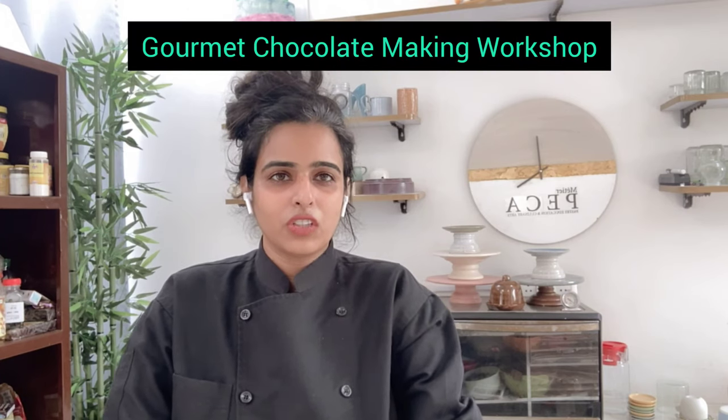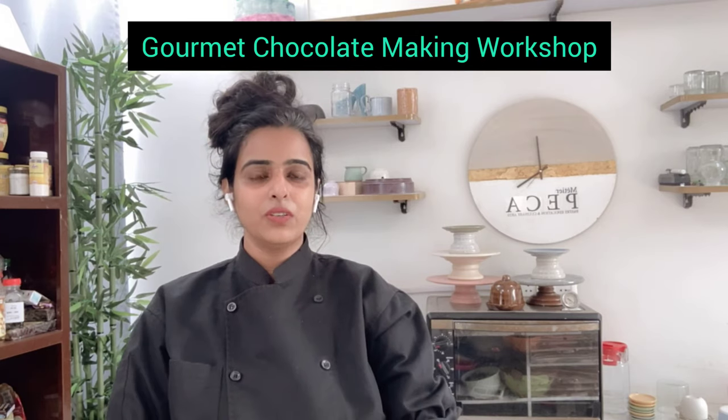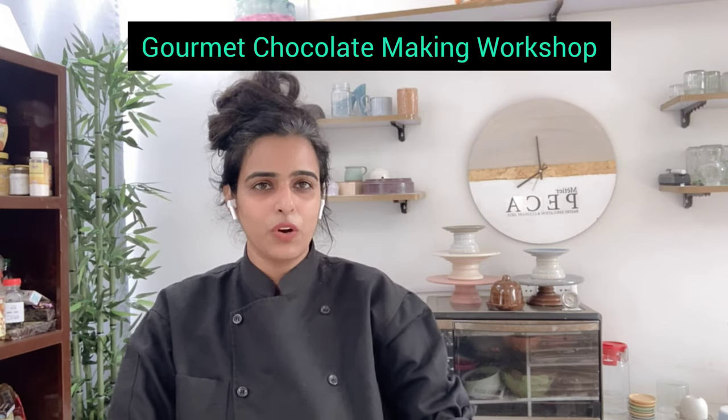Hi everyone, welcome to the online baking workshop of Metaia Pekka and pastry chef Gunjin. Today we wrapped up the most amazing gourmet chocolate making workshop.